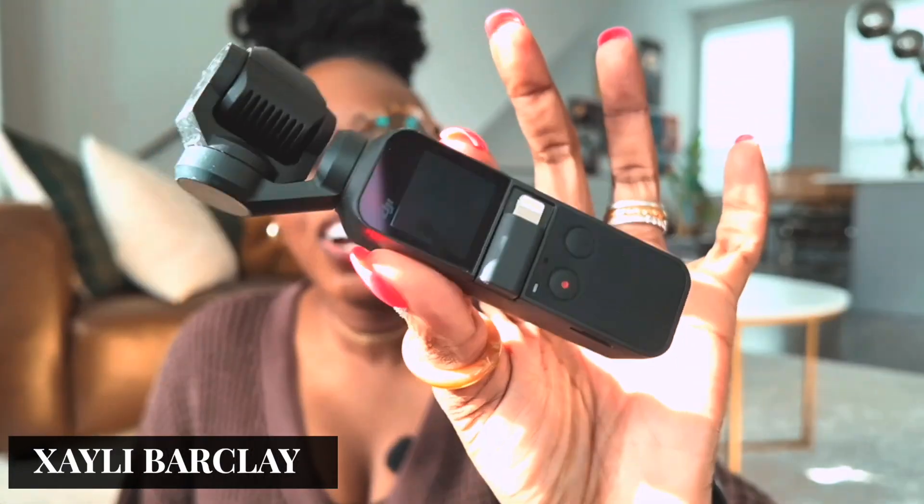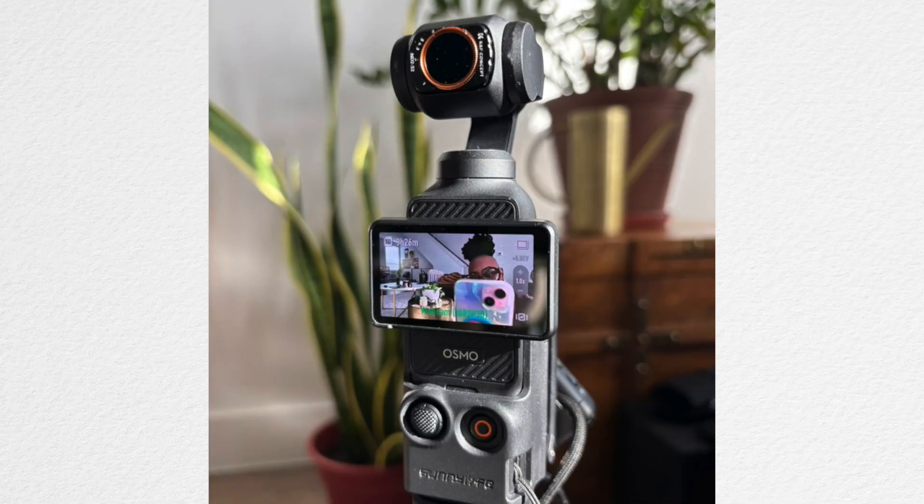Hey guys, it's Zaylee. And today in this video, I'm going to show you how to live stream with your Osmo Pocket 3.